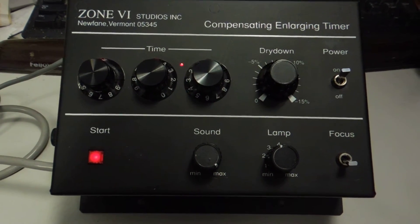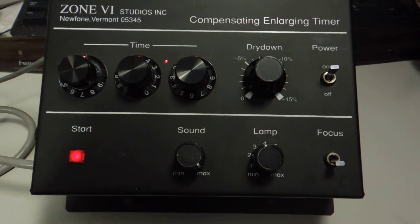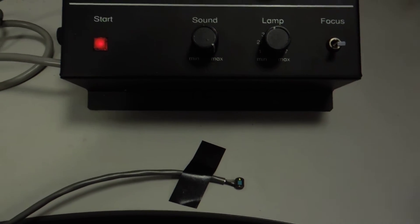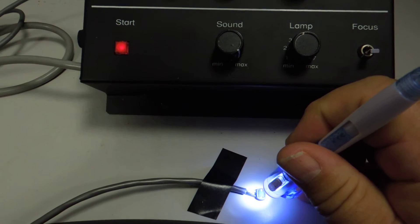I'll demonstrate first by pushing the start button. You'll notice it doesn't do anything — that's because there's no light sensed by this little sensor right here. As soon as I bring light to the sensor, you can hear the timer start to time.